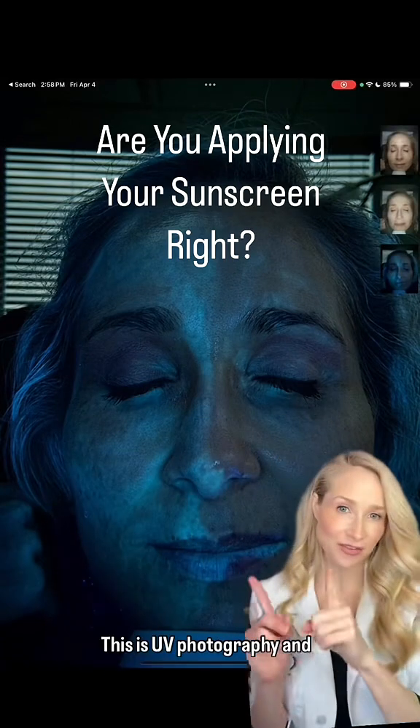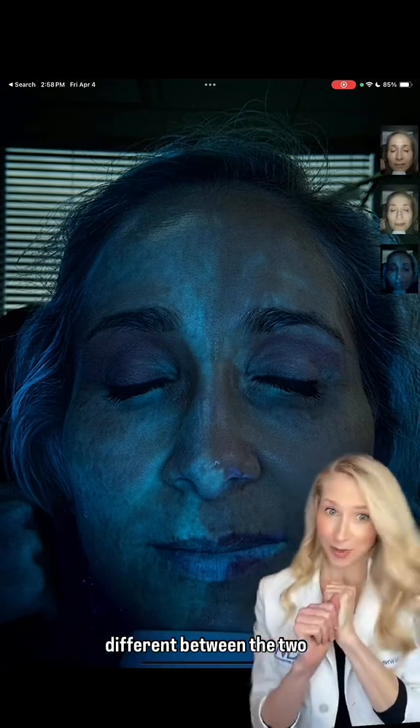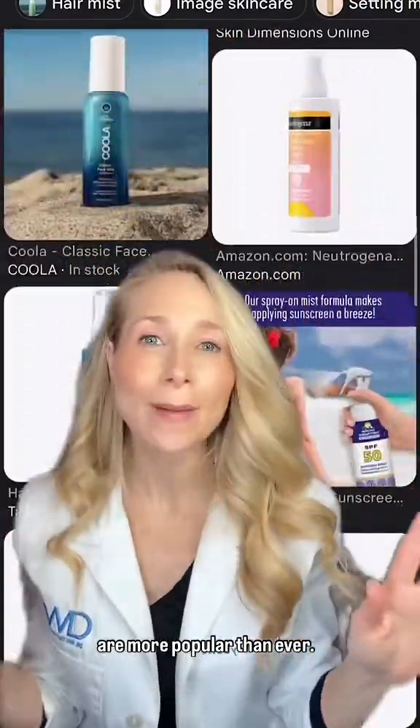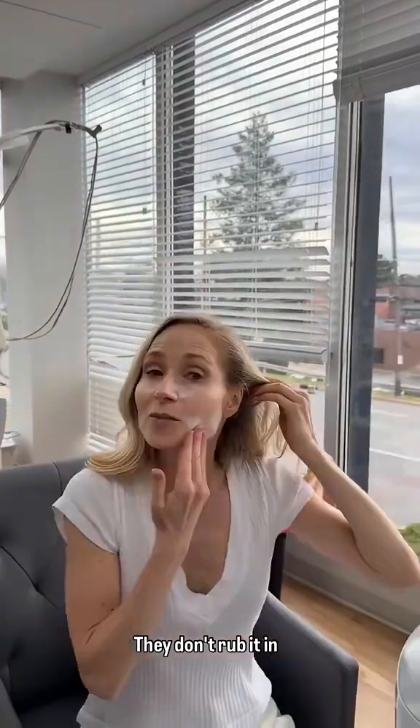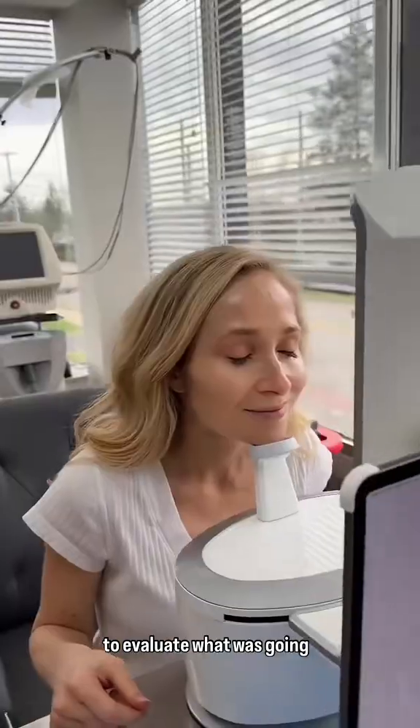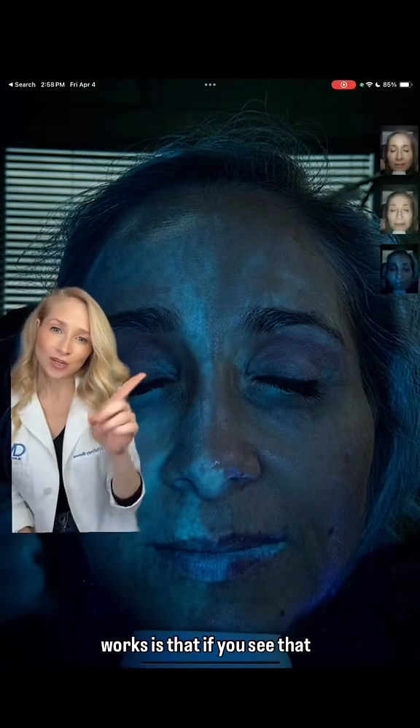This is UV photography, and clearly something is different between the two sides of my face. Sunscreen mists and sprays are more popular than ever, so I decided to put a mist to the test on one side of my face, apply it the way most people do — they don't rub it in afterwards — then I used a cream on the other side, and then I used the Nexus system to evaluate what was going on.